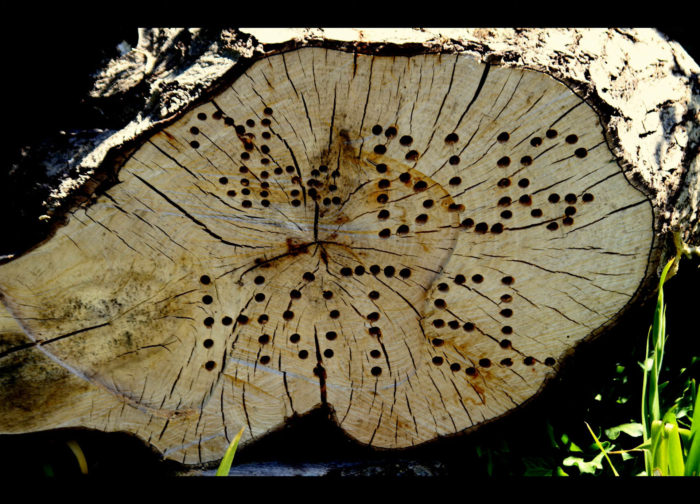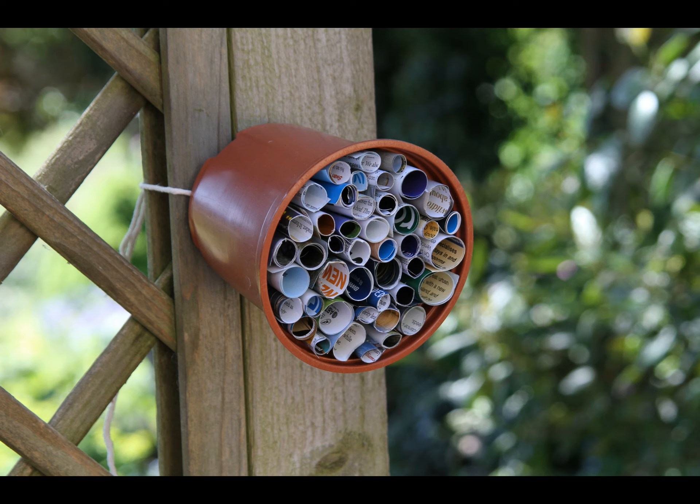A bug hotel will provide bugs or mini-beasts with a safe place to hide, shelter and to live.